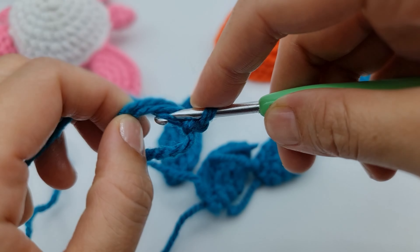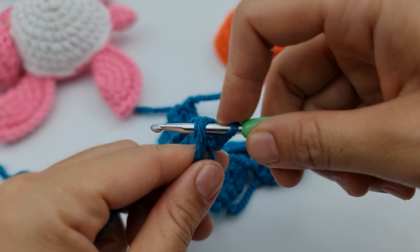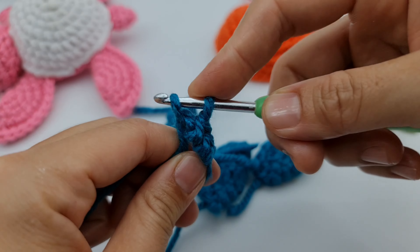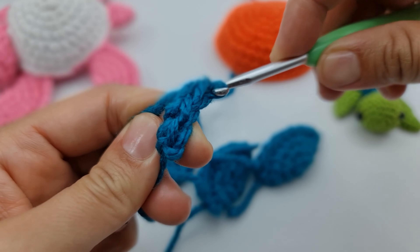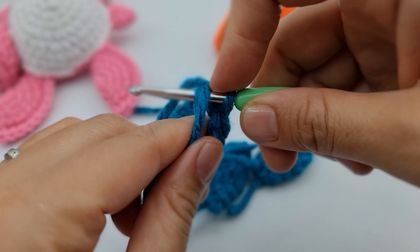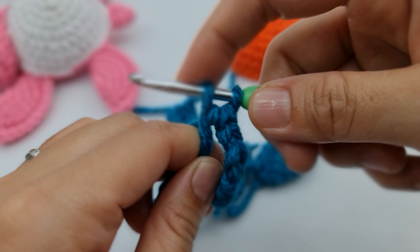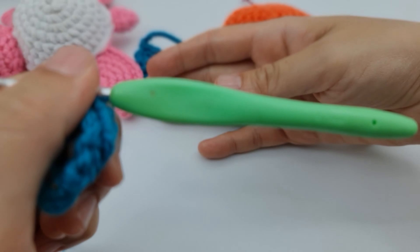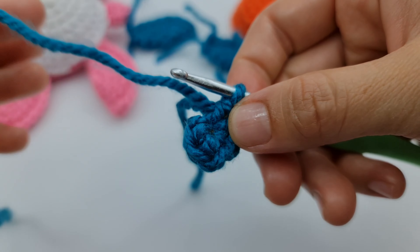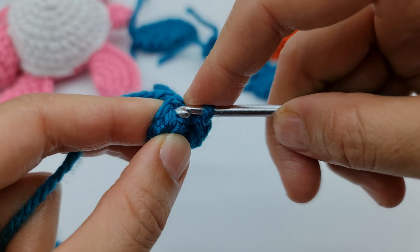Now crochet six single crochet into the magic ring: one, two, three, four, five, and six. Then pull the tail to close the ring. As usual, place a marker. You have to double each stitch to get 12, so put two single crochet into each stitch.